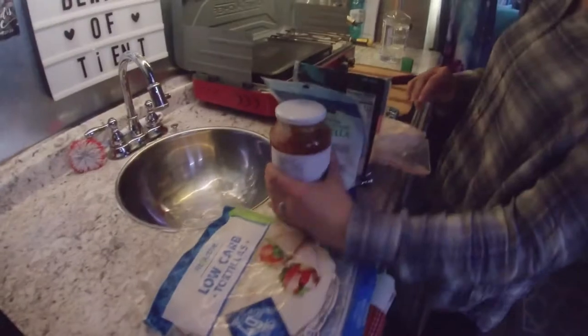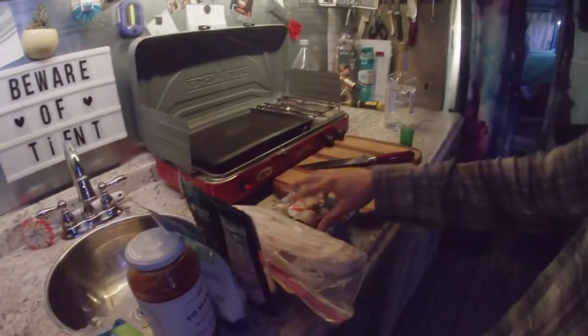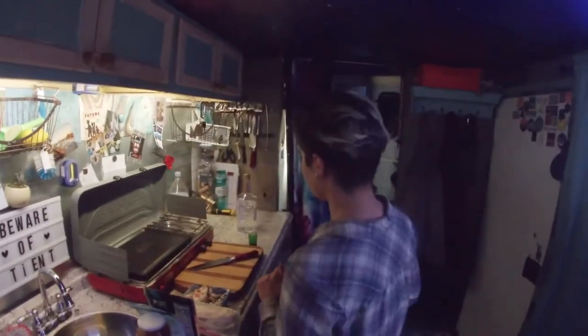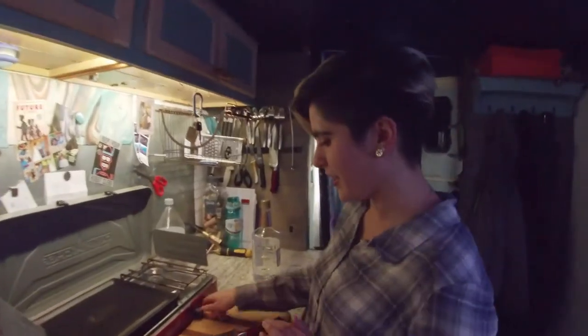All you need for it is tortillas, marinara sauce, cheese, meat, garlic, and mushrooms. Mushrooms go with everything, and that has to happen — you need mushrooms.